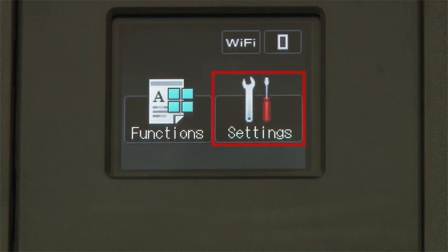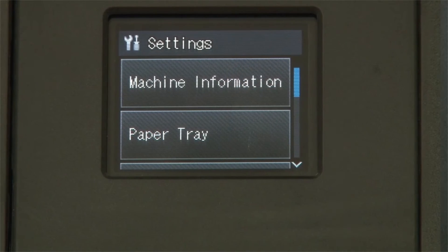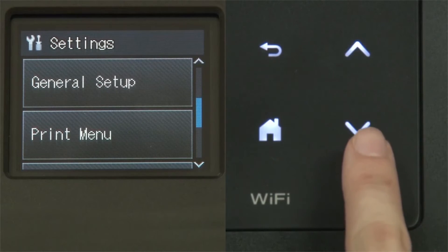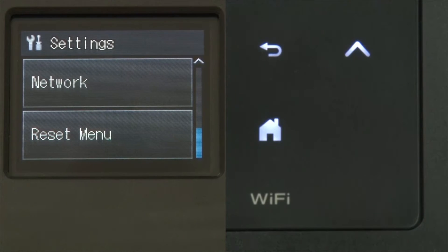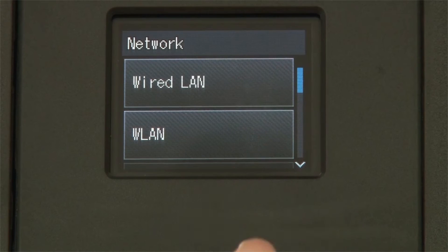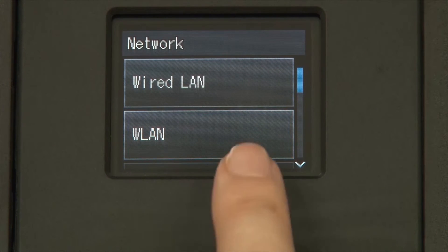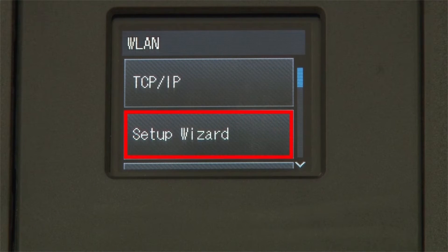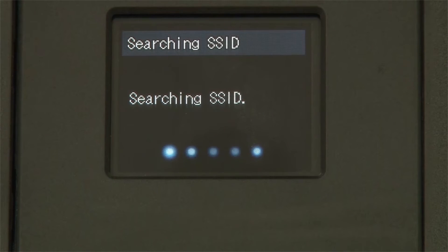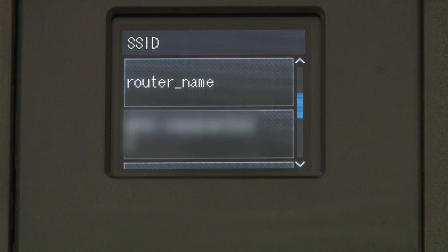From the home screen, press the settings icon on the touch screen. Press the down arrow on the control panel until the network option appears on the touch screen. Press Network. Press WLAN on the touch screen. Press Setup Wizard. If prompted to switch the interface, press Yes; otherwise, Continue.